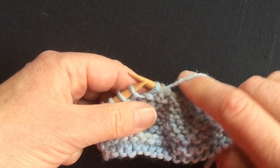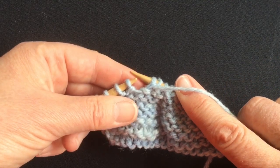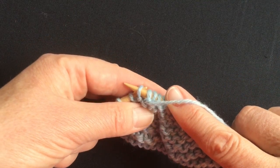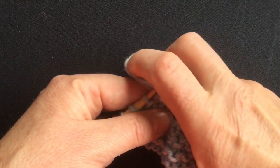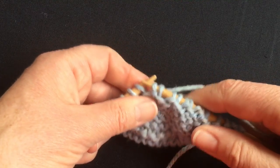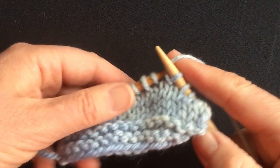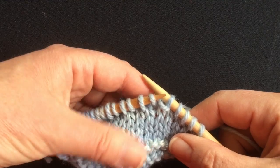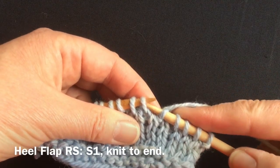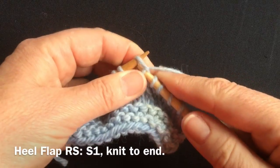I'm going to continue doing this until I get to the last five stitches on the other side. This section on my needle is the heel flap. I want to turn again, so I'm going to borrow, wrap the yarn around it, replace it, and turn the work. Because I've done my slips on the purl side row, I'm now going to begin with the slip and knit the remaining stitches.